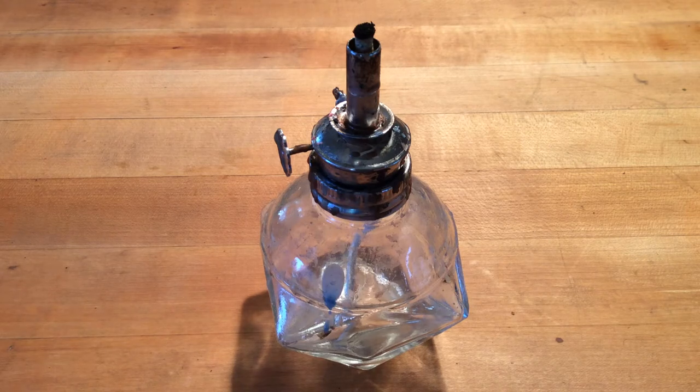Let's talk about alcohol lamps. For those of you who are planning on doing a lot of waxwork build-up, the Bic lighter is not going to be sufficient. You're going to have to do a little bit more hot work. Alcohol lamps are a great way to go.